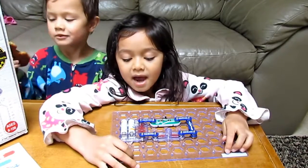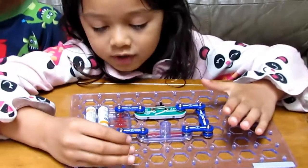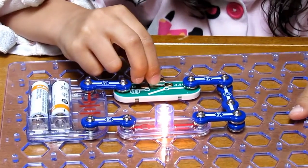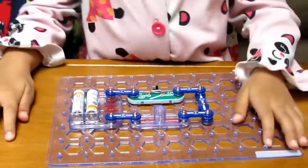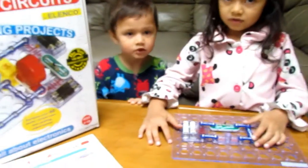Hi, this is Bella and I put this together. It's called a light switch and you turn it on like this, and you can put it together with a fan too.